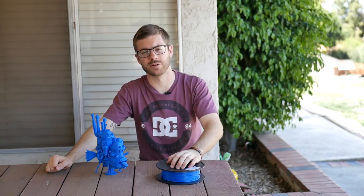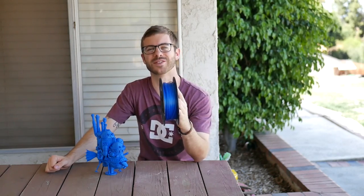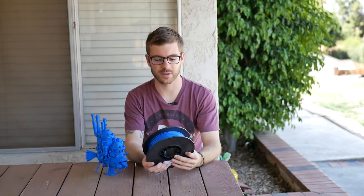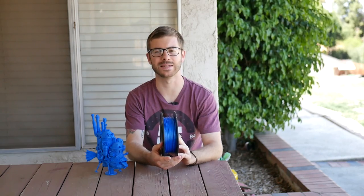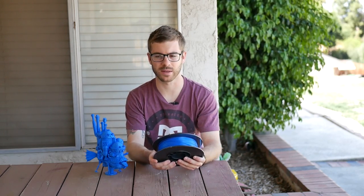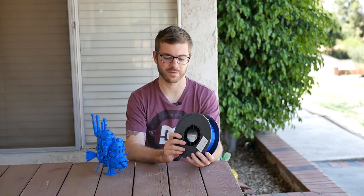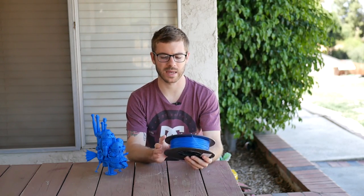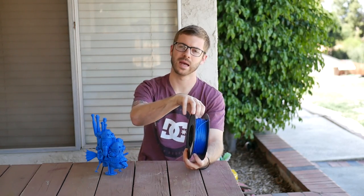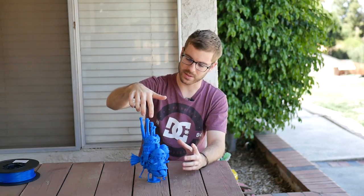Well, I recently got the Instone Inventor Pro in to review and they sent me this roll of filament with the printer — it was actually included inside the box — and this is the nicest spool of filament I think I've ever received inside of a 3D printer box. So this is their Pro Blue PLA and I printed a couple of little prints with it, and I decided that I needed to do something kind of epic and really awesome to test out the quality of the printer when it comes to PLA.